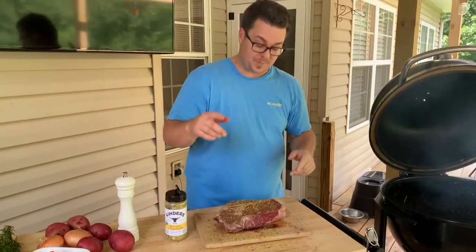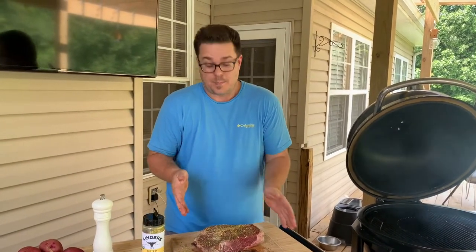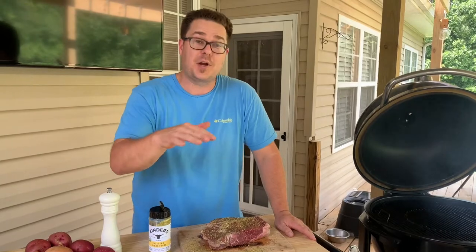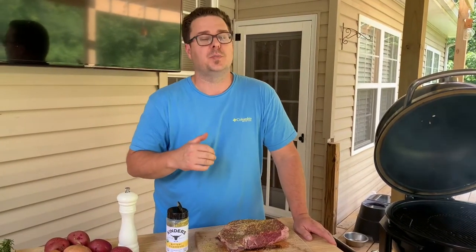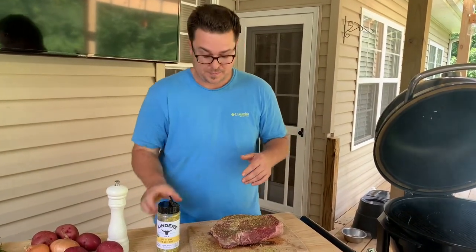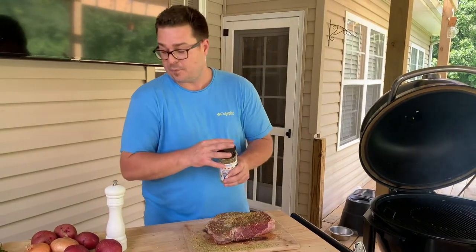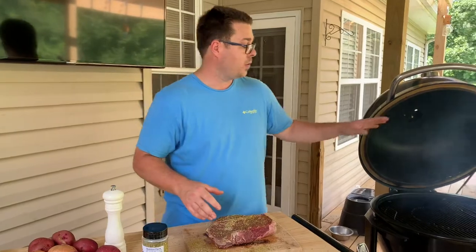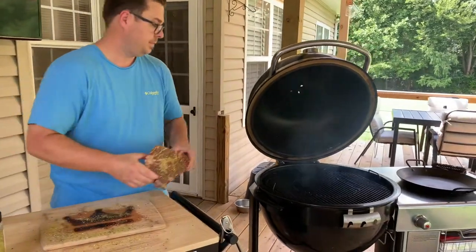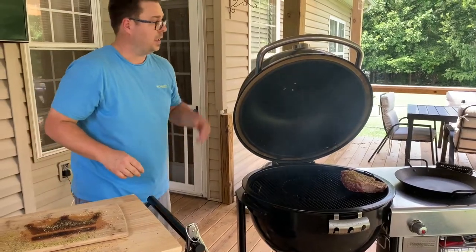I don't know which I like better. I don't even know if I actually like pot roast, but I do love what happens after — beef vegetable soup with the leftovers. That's probably why I like making pot roast. Anyway, we've got black pepper on both sides and the buttery steakhouse seasoning all over. All we're going to do is put it on the smoker.